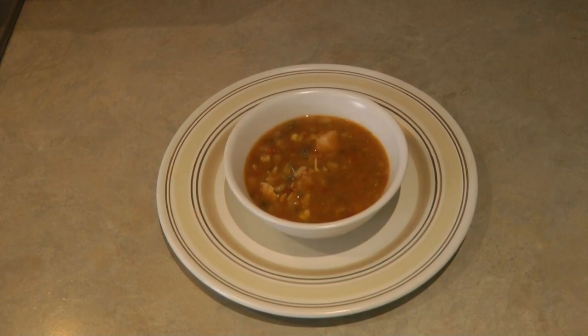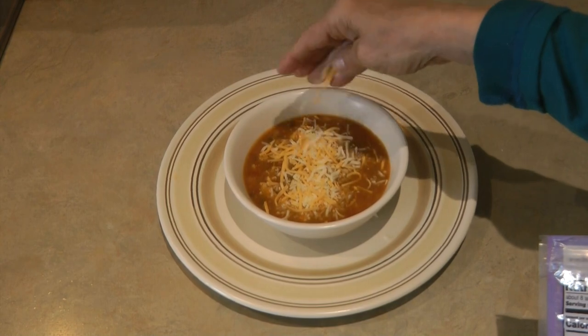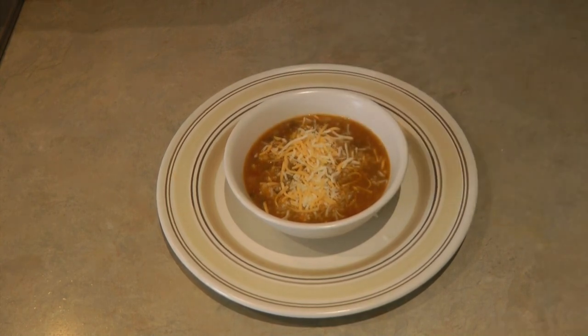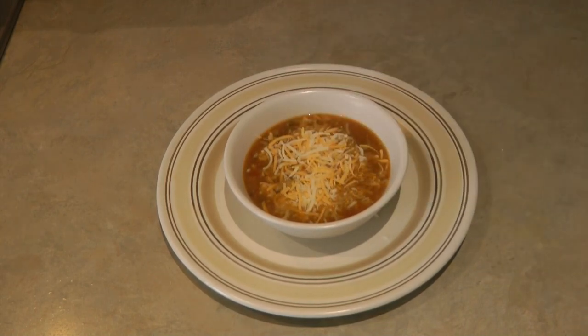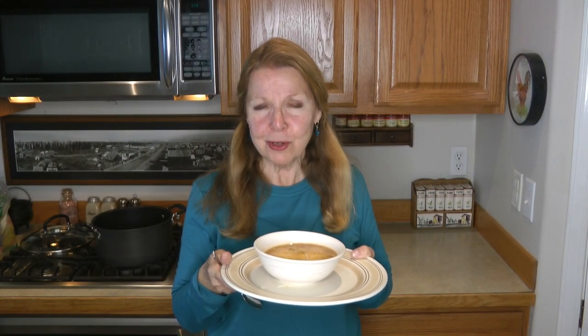Look how delicious! Luckily I have some shredded cheese, because that certainly makes it delicious — a savory bowl of Anderson House Frontier Soup Arizona Sunset Enchilada Soup Mix. Thank you to Frontier Soups for sending me samples of your delicious soup mixes!